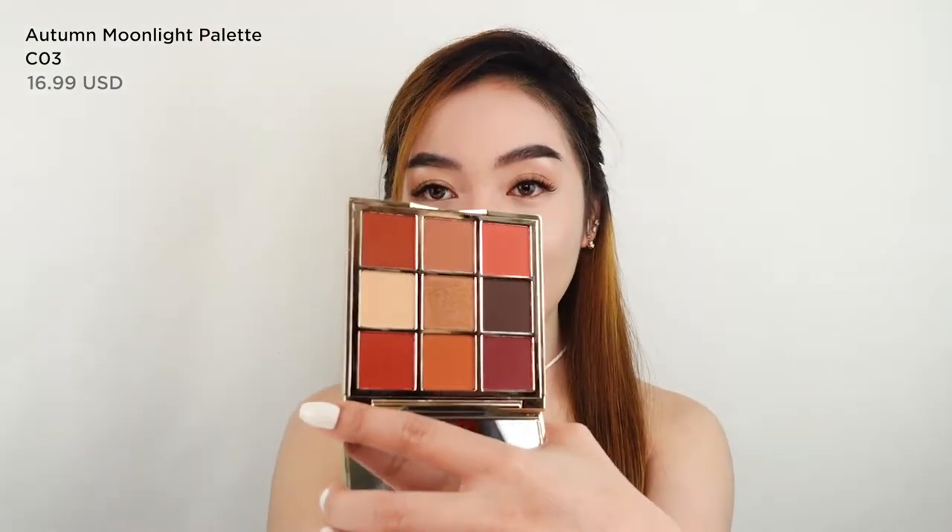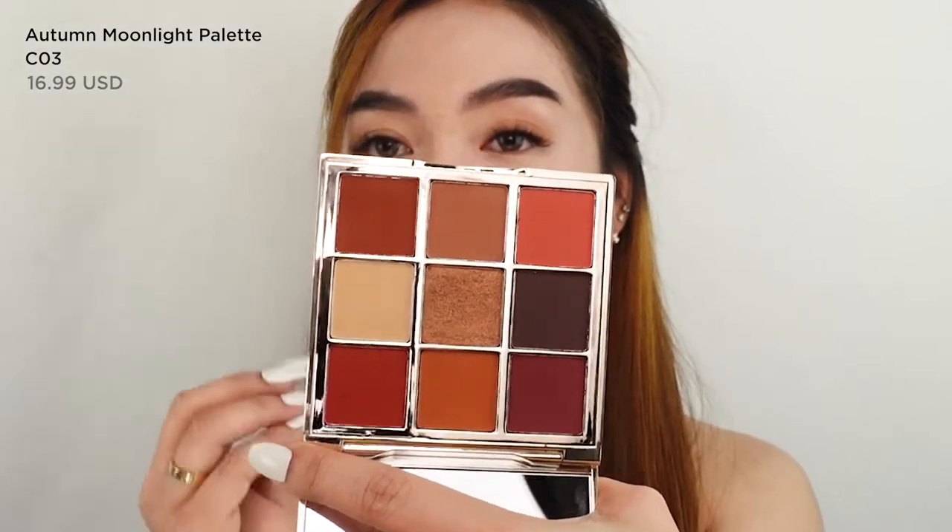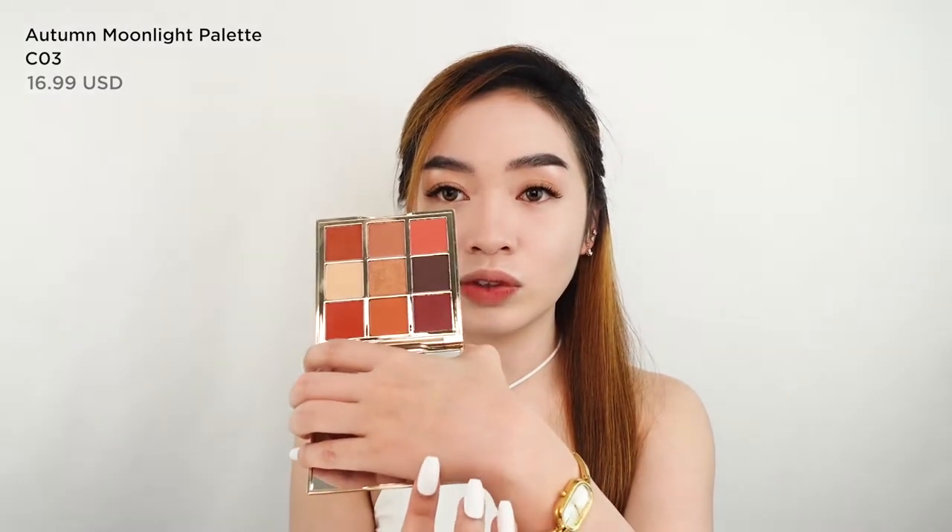Since I look like a plain canvas, I'm just gonna put some color on my face. I'll be using their eyeshadow palette — this is what it looks like. It has nine shades with both shimmer and matte shades. This is the Autumn Moonlight palette. For the transition color, I'm gonna use the lightest one — I'll swatch it at the back of my hand. It's a very skin-tone color. For that I'll be using this big blending brush. What I like about it is that it's soft with great bristles.